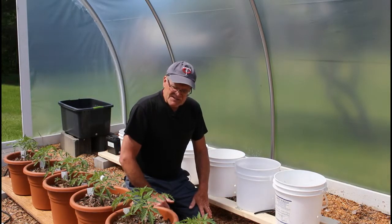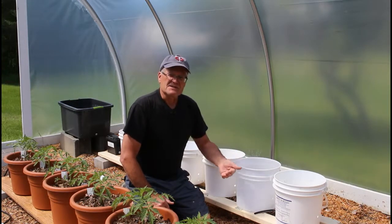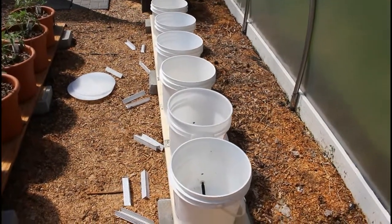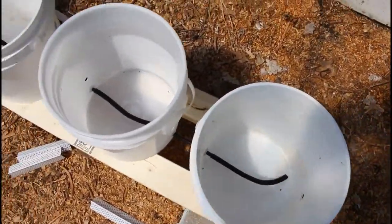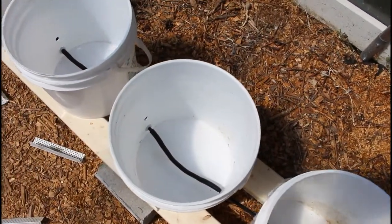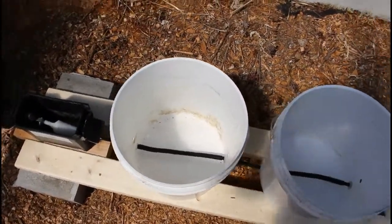I'm going to get this thing set up and we'll come back and take a look at this as we go forward through the process. What I have done is put all of the vinyl tubing through the grommets, and then all of the split tubing over those vinyl tubing ends in each of these buckets.